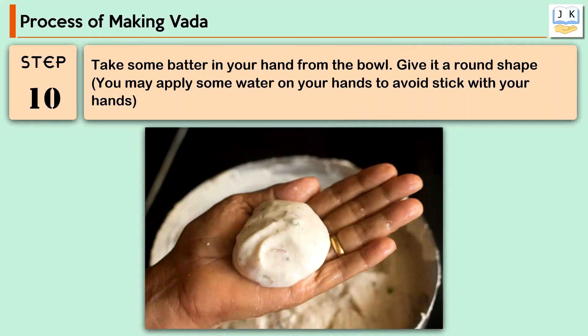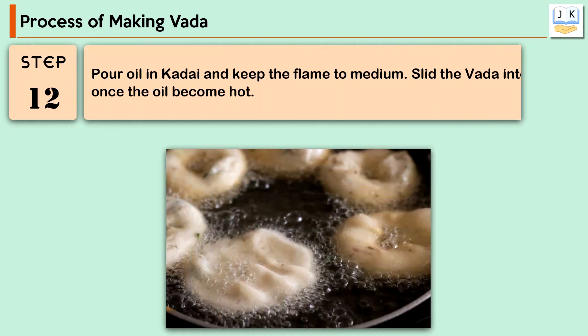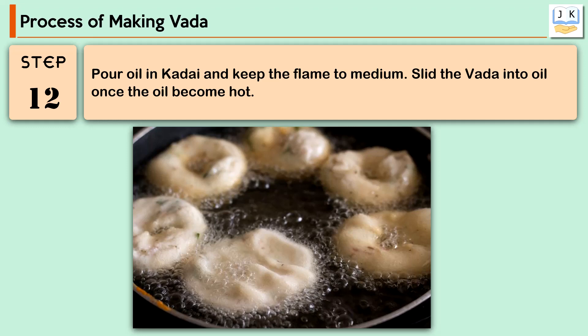Take some batter in your hand from the bowl and give it a round shape. You may apply some water on your hands to prevent sticking. Make a hole with your thumb in the center of the batter. Pour oil in a kadai and keep the flame to medium. Slide the vada into the oil once the oil becomes hot.